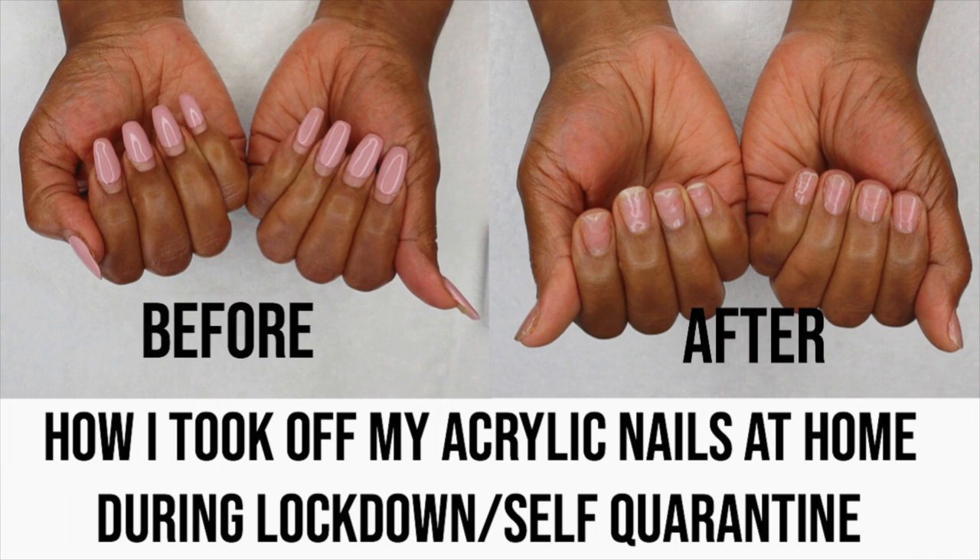Today's video is going to be an interesting one because I will be sharing with you guys how I take off my acrylic nails at home. In 2020 I wanted to try acrylic nails — normally I do my nails myself with nail polish. So I did try them, and now we are currently on lockdown, my nails are overdue, and I need to figure out how to take them off.